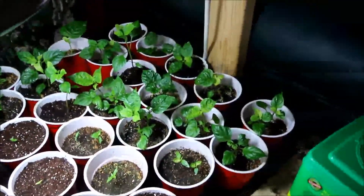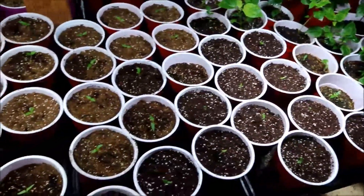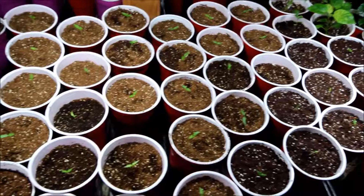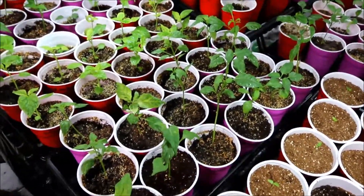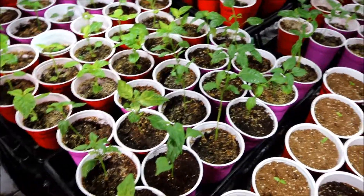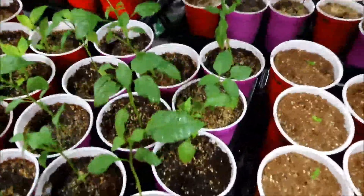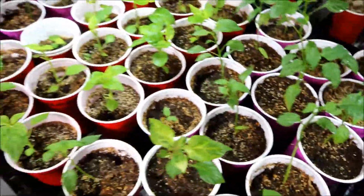There's some of the older ones. These are ones I just finished up today. Some of these are like chili de aguas — they're kind of a long plant. They've been topped, but they like to grow tall.